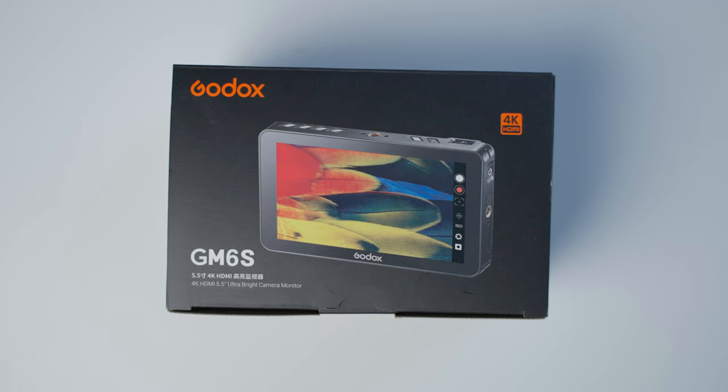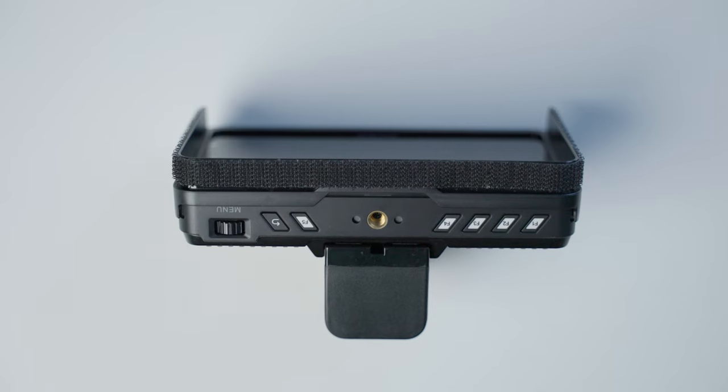Hey everybody, it's Greg back here. In this video we're going to have a closer look at the Godox GM6S 5.5 inch monitor. This is a 1920 by 1080 resolution, but you can hook up your 4K feeds to it. I'm recording it right now — it's a really great looking, sharp image. You can see all the colors. I'm using the LUT feature, and I'm also using a camera control cable with my Sony A7S III. Let's get right into the monitor.